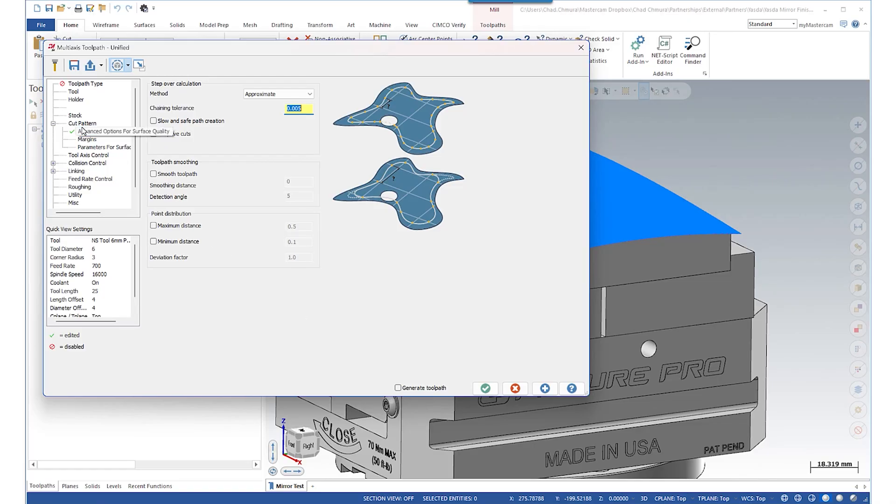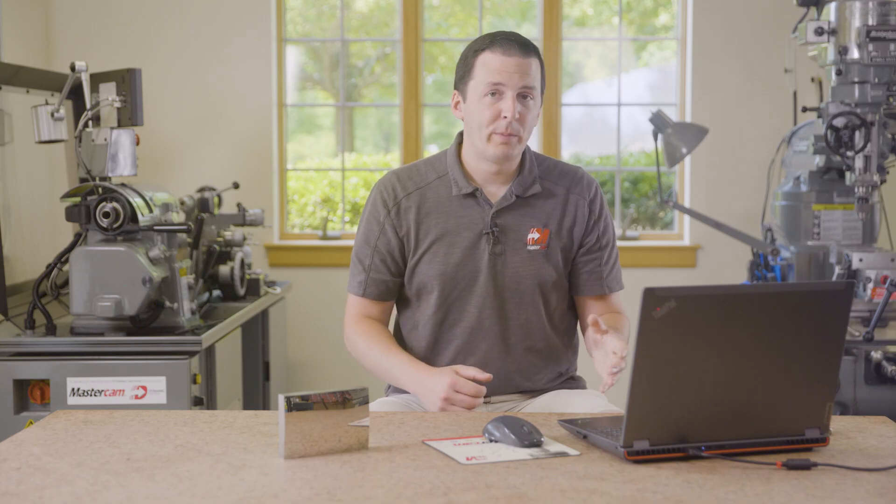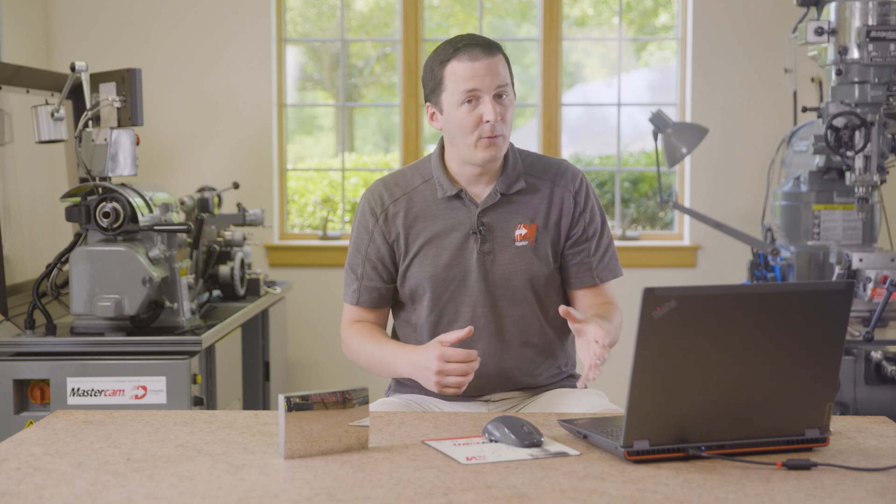Going back into this part, we can see this PCD ball end mill is only taking off 4 microns, running with insanely tight tolerance and a 9 micron step over. This finishing toolpath with the PCD ball took about 45 hours to run. The entire part was done in just under 60 hours — so this is a really big part, a really big commitment.